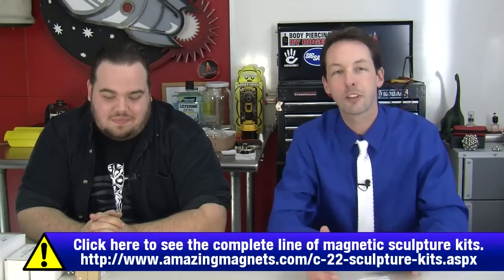Hi there guys, I'm Chris Bowden and you're not. Welcome to the Geek Group where I'm here today with freaking Dan Eakin. We're going to have fun with magnets. So we're going to be doing a series on all the cool sculpture kits from Amazing Magnets.